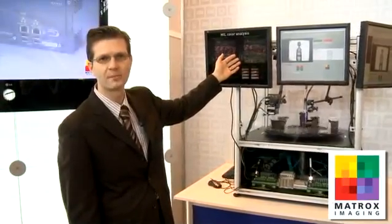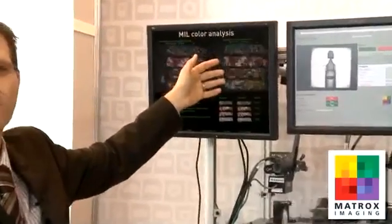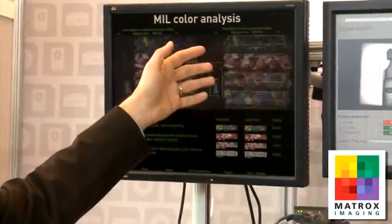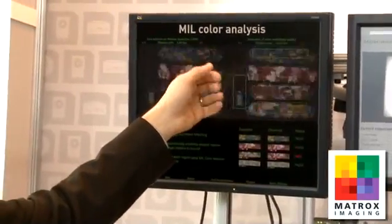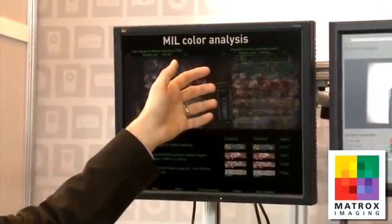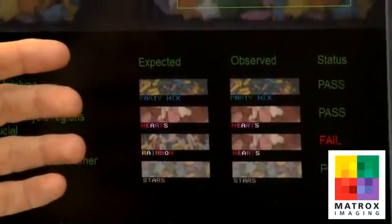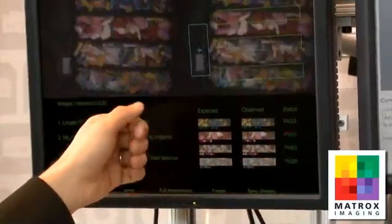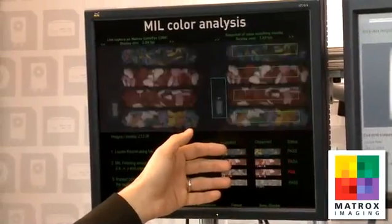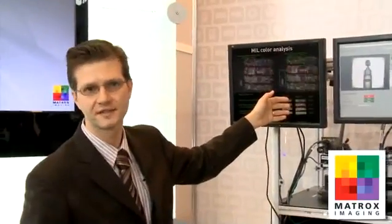What this demo is showing is the ability to do histogram-based color matching. The demo works by first locating a fiducial using our pattern matching module, then using our new fixturing capability, placing four regions where we perform the color matching. What's interesting about histogram-based color matching is that it's good for multicolored regions. Here, we're inspecting for the distribution of candy — we have an expected mix order, and we've mixed or replicated some samples, so we're able to detect the wrong mix of color.